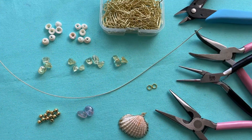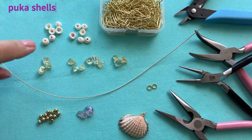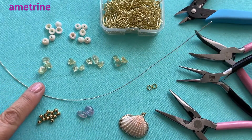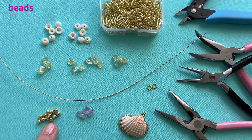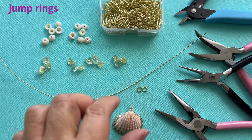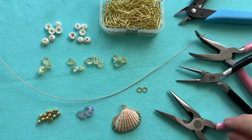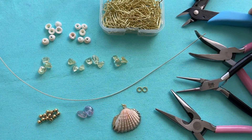You'll need supplies and tools. You'll need chain, 12 puka shells, 12 citrine chips, two ametrine chips, a piece of 22 gauge wire cut to 11 inches, 12 spacer beads (these are four millimeters), your shell, three jump rings — I already put one of the jump rings on the shell — chain nose pliers, round nose pliers, bent chain nose pliers, and flush cutters.